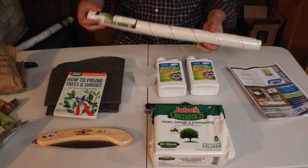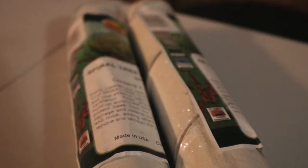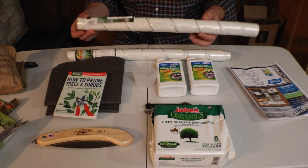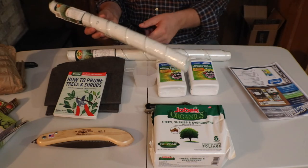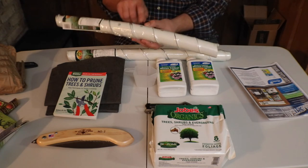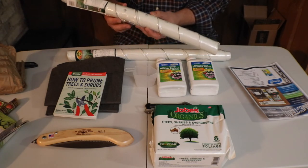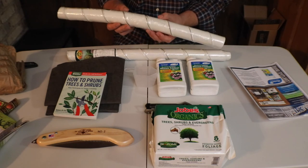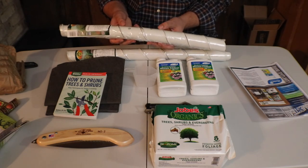And last but not least, spiral tree guards — 24 inch, and there are four in here. These are great for putting around the trunk of small trees, and they give ventilation with these holes. They also keep deer and other wildlife from chewing, damaging, and injuring trees.